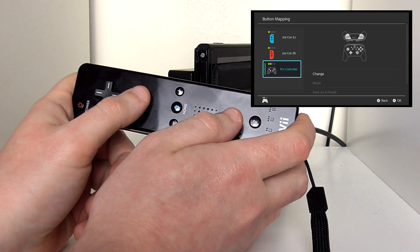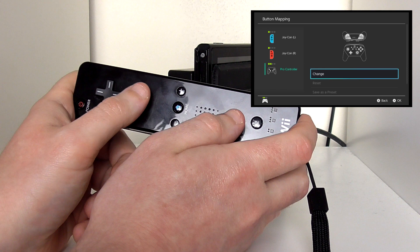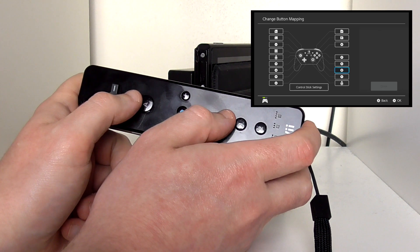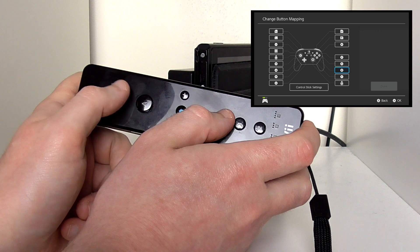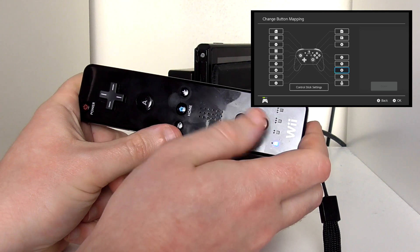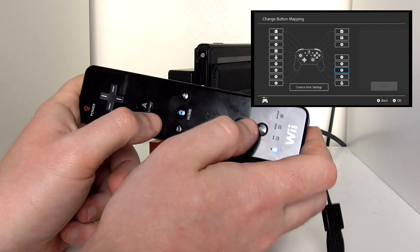It registers as a Pro Controller — I'm not sure why. I assume it's the only thing other than the Joy-Con it can think of to register it as. A lot of these buttons you cannot use — for example, ZL, ZR, L and R. But one thing you can do is map these two buttons as if they're A and B.